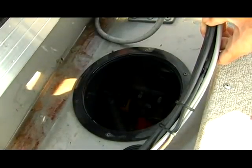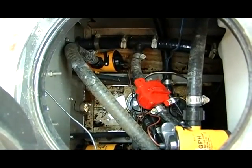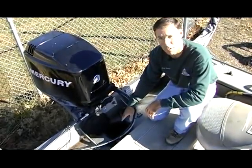The bilge area of a boat is another area that can hold water and support young zebra mussels for a period of time. Water splashed over the back or sides of the boat could contain these larvae and end up down in the bilge.